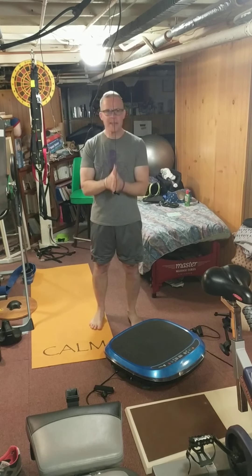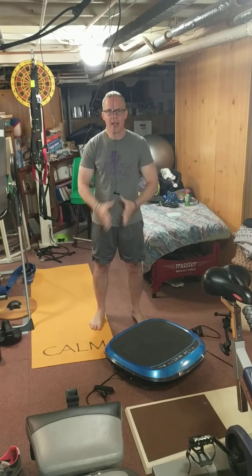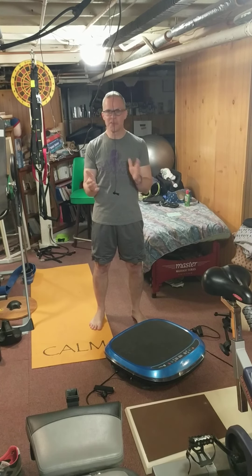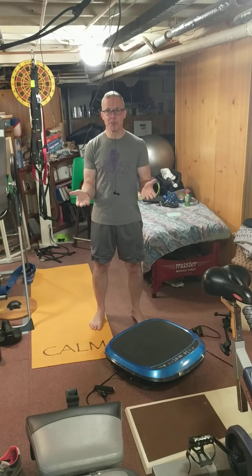Hey everybody, Fitts here again, and today I'm going to talk about the LifePro Vivid Plus. If any of you have seen these on TV or something — about eight months ago, a little after the pandemic started, I was binge-watching TV one night and I saw an infomercial for a vibration plate machine.